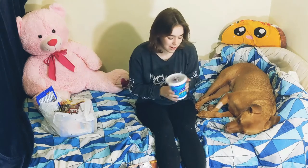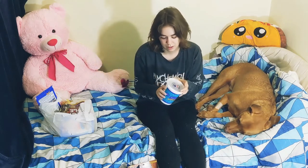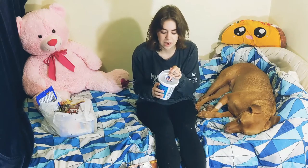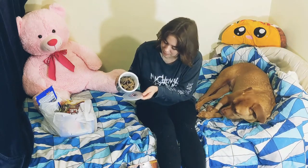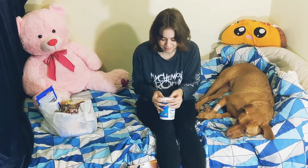This is dried beef liver. I've never gotten this either — I just opened it up because I was curious. I haven't given him any yet because he had a lot of treats today, but that's what it looks like. And it doesn't even smell bad — it smells kind of like a horse treat, honestly, which is kind of weird.